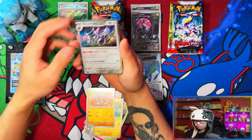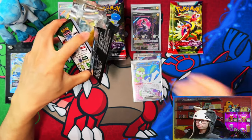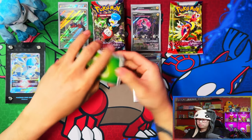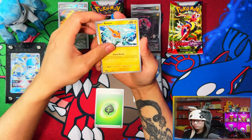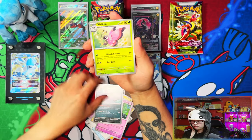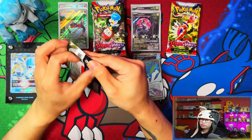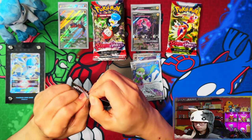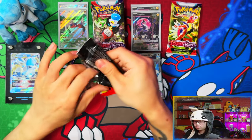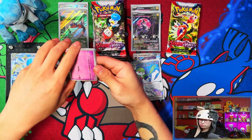I still have not yet pulled a special illustration rare for myself with this video. Probably not going to happen. Foxhole, 4G's Muk, pavilion reverse — I think Koraidon took all my luck. Koraidon took it all. Yeah, Koraidon is insane and it's taking my luck up for Scarlet and Violet pull rates.